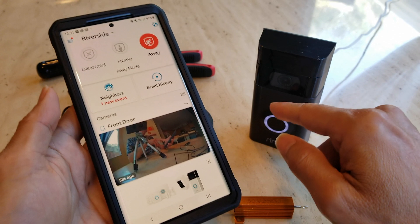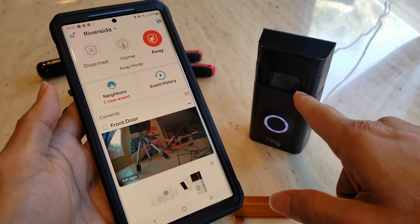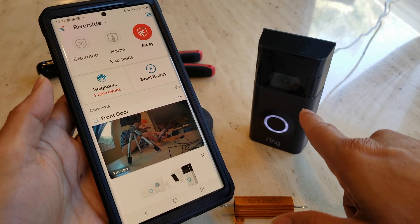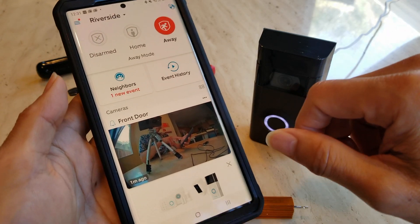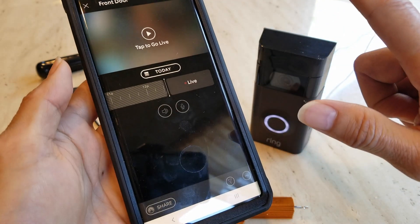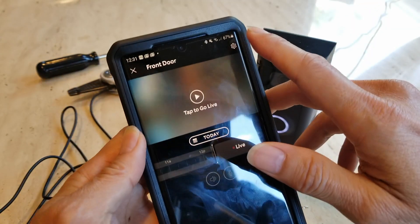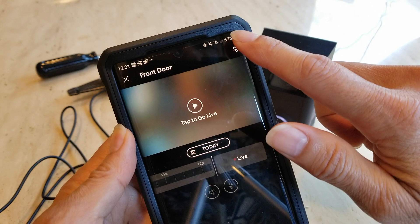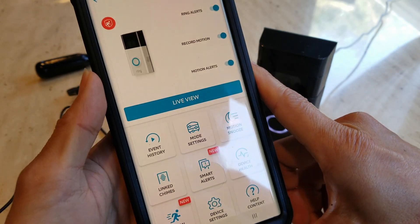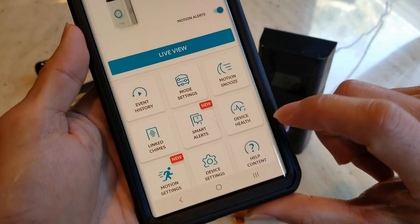As you can see, it is filming right now coming through my Ring doorbell. You want to go ahead and click on it, then click on the gear icon — the settings gear — and then go into your device health.